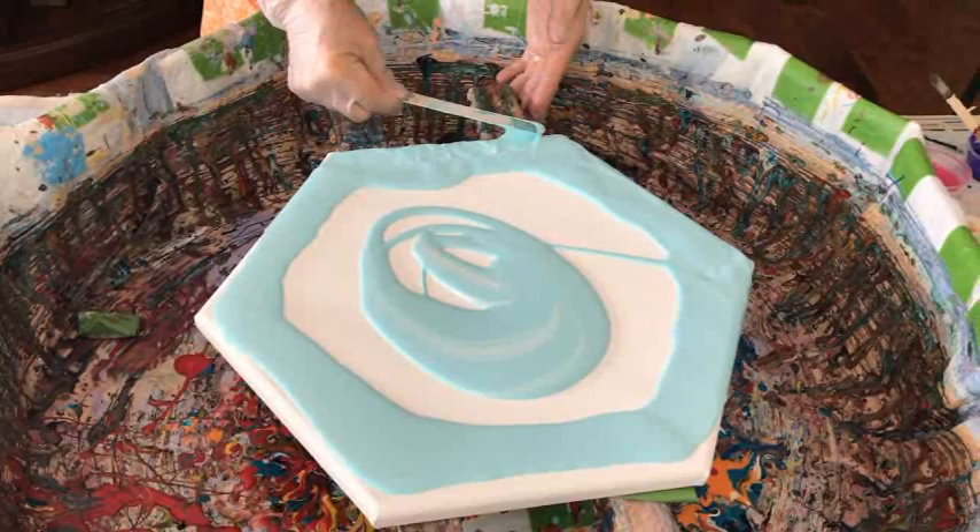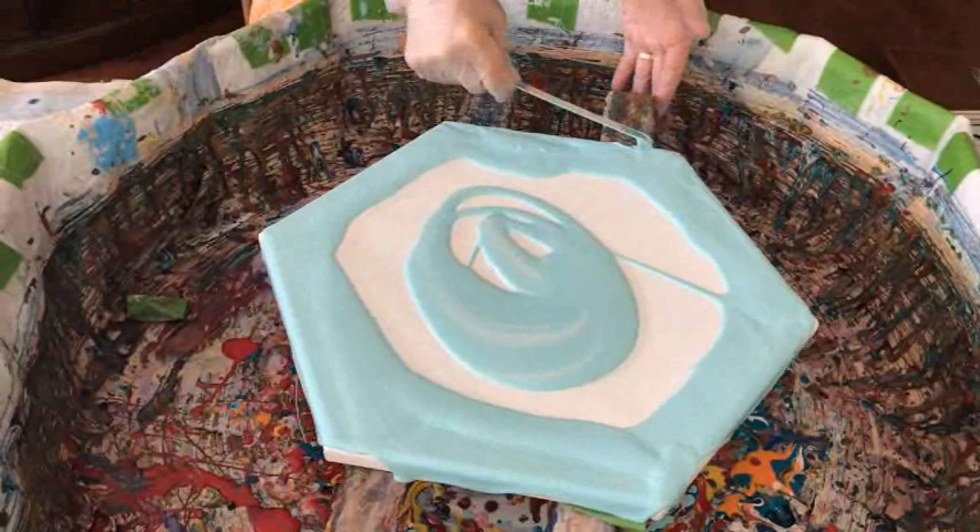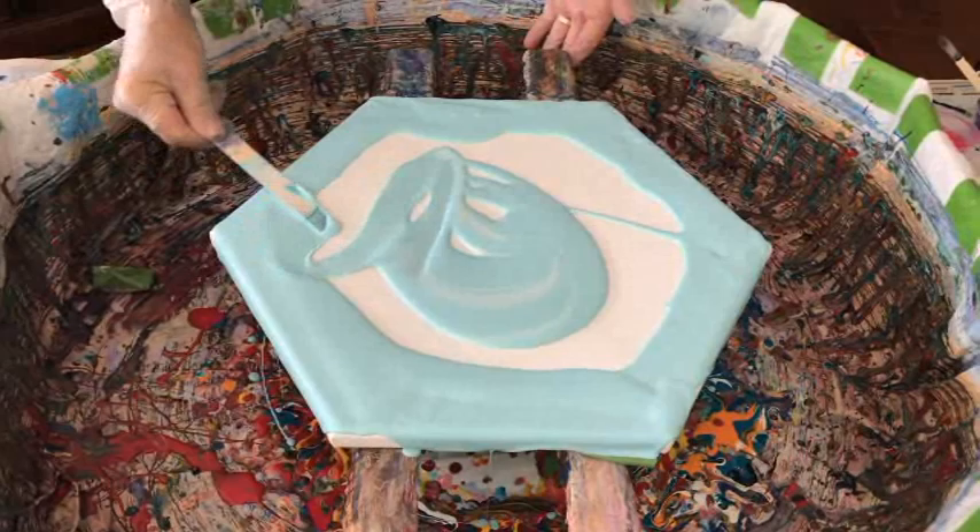You haven't done a hexagon in a long time — I don't know if I've ever done one. Yeah, you've done one or two, but they were maybe close to a year ago. It's got to be, at least, because I don't even remember it. When you get my age, things come and go pretty quick.